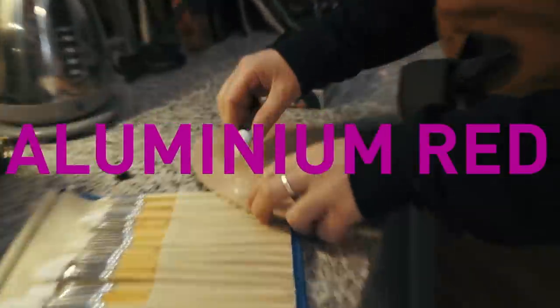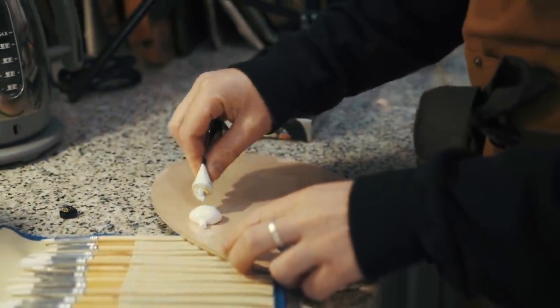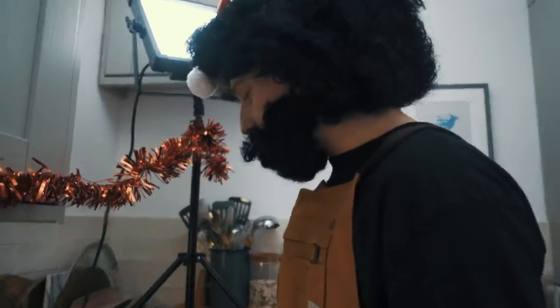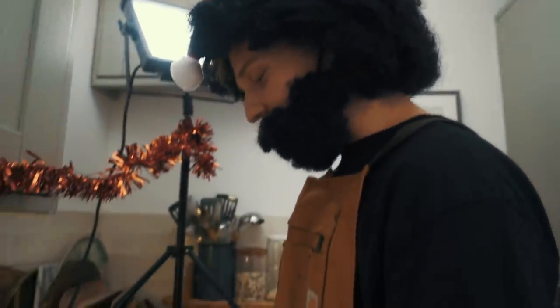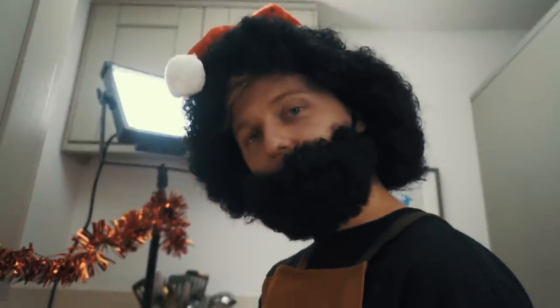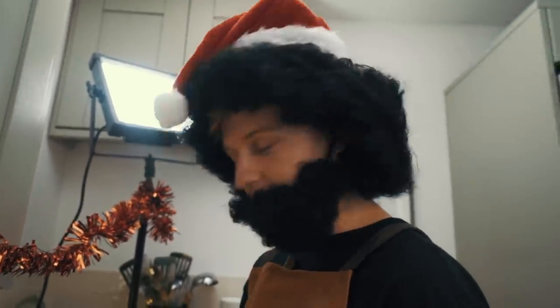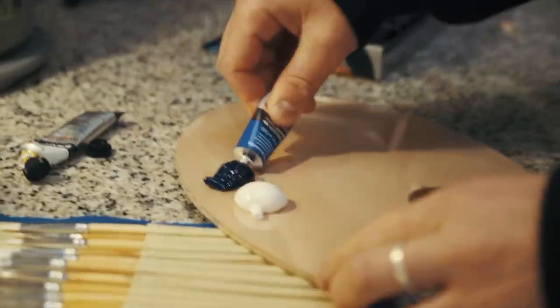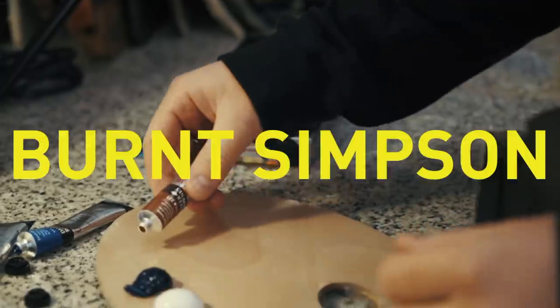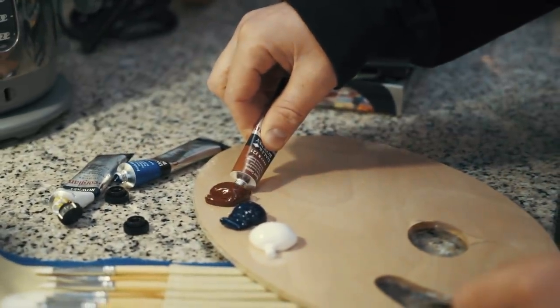What you need first is aluminium red. Get a nice little amount there just on the pad. I think this painting — what we're doing today — it's called the Christmas Eve set in sunsets. So I'm going to be using a lot of general tones and a lot of blues as well. So what we have here is Italian purple. What I'm going to put right next to the Italian purple is the burnt Simpson. Just get a nice little amount on there.